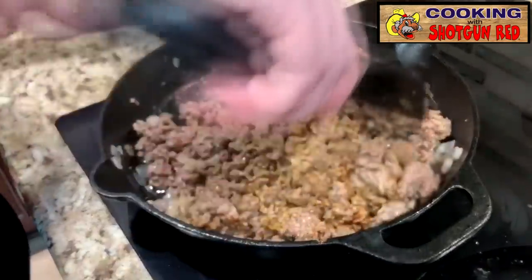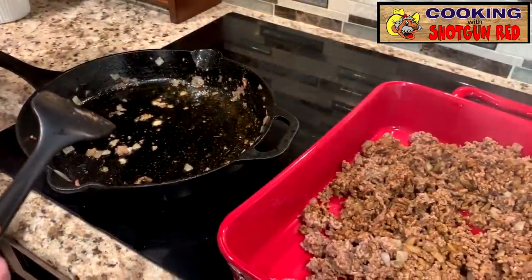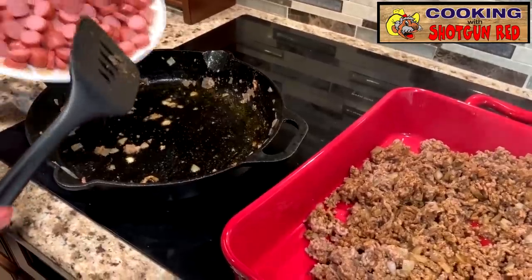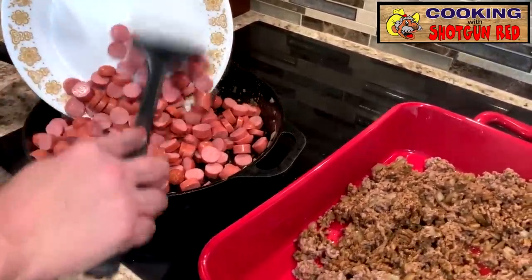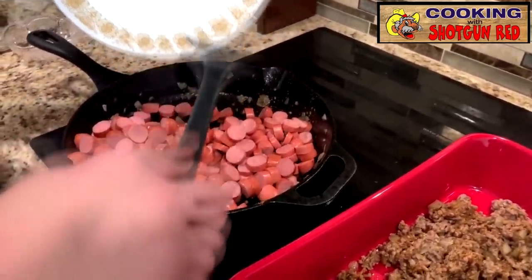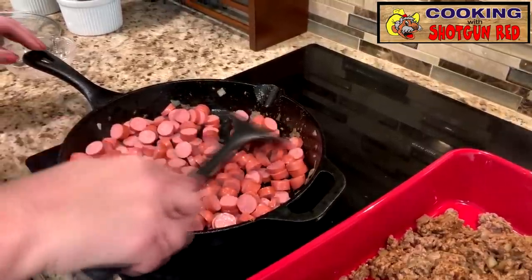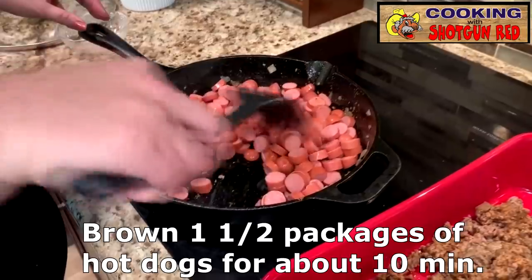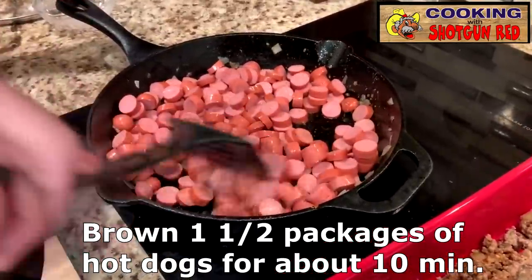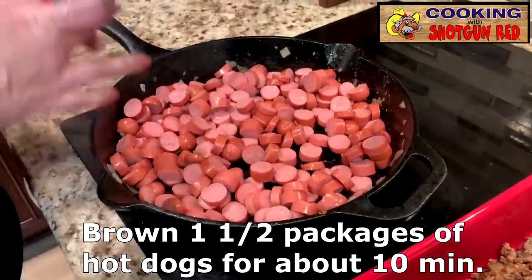We are going to brown up our hot dogs in this same pan. Now that we've got our hamburger meat all browned up, we're going to take the hot dogs and pour them in this dish. In his directions, he usually leaves them whole, but we already chopped ours up. We're just going to brown these up a little bit before we put them into the baking dish.